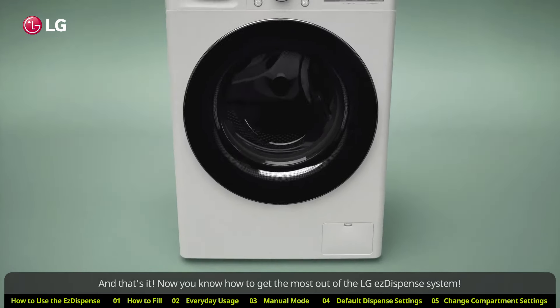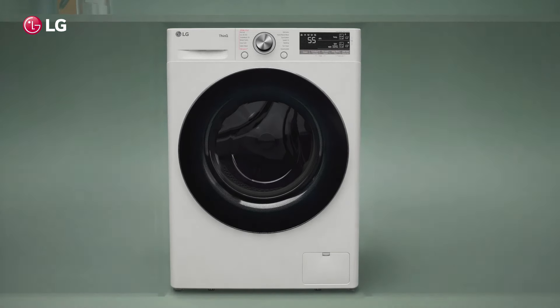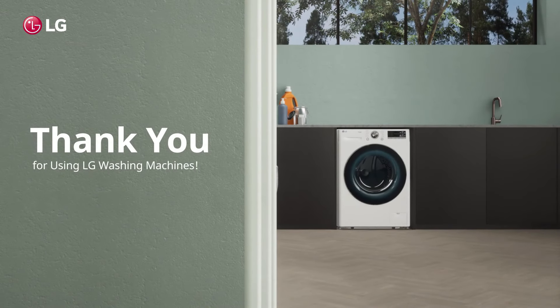And that's it. Now you know how to get the most out of the LG Easy Dispense system. Thank you for using LG washing machines.